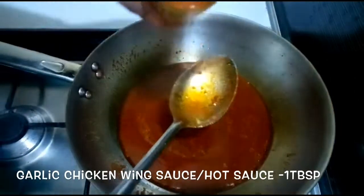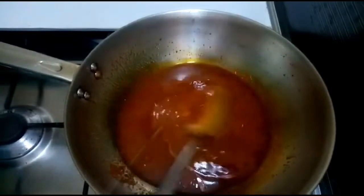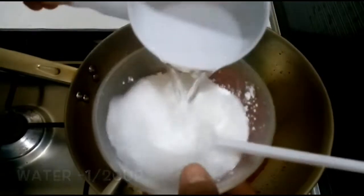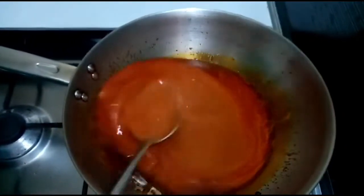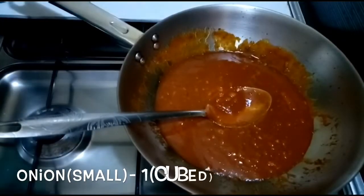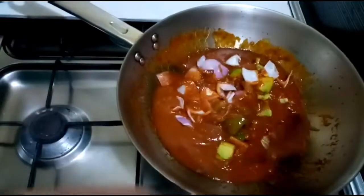Now I will add a tablespoon of garlic chicken wing sauce and a lot of hot sauce. I will add corn flour in this place and mix it into the sauce. I will turn off the flame and add a little cube, then mix it together.